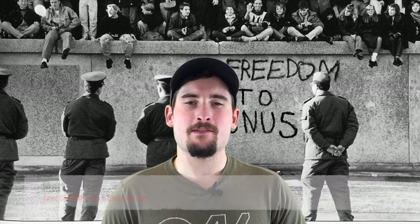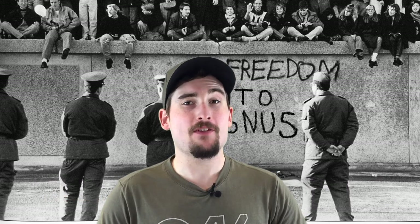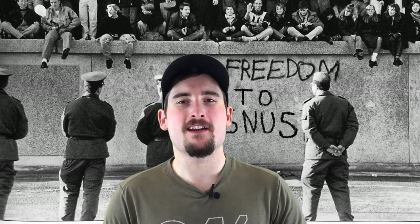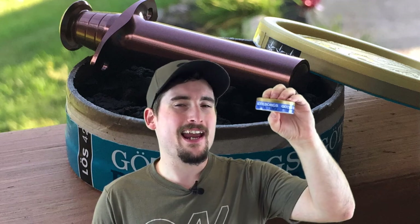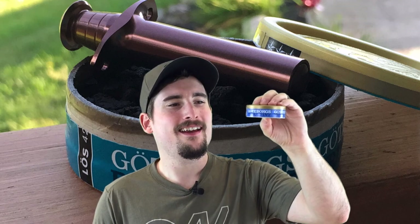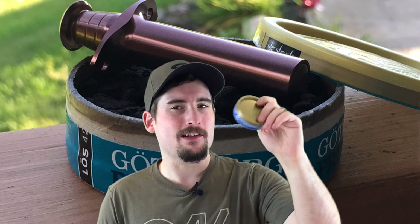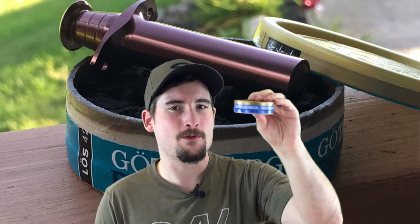Hey everybody, how's it going? This is Matt from SnoozeCentral.org and SnoozeTV.com. Hope you guys are having an awesome day today and like always enjoying good snooze. Today we're going to be looking at one of my favorites from Swedish Match and that is Jotiborg's Prima Fint. This is a really good loose snooze and I'm not a huge fan of loose, so this one surprised me quite a bit. So let's take a look at the can and the loose, and then I'll tell you a little bit more about this really tasty snooze.